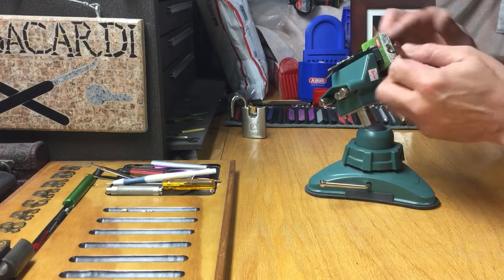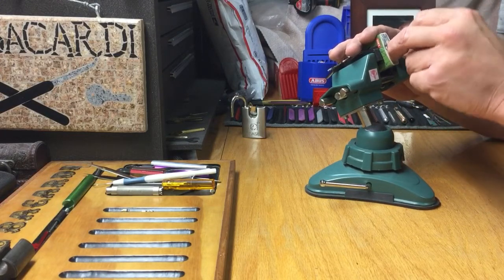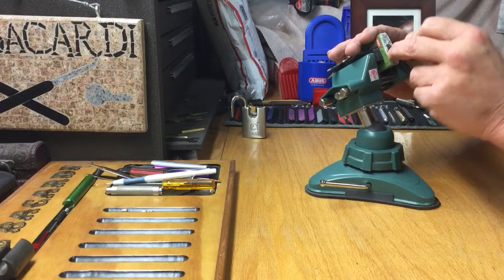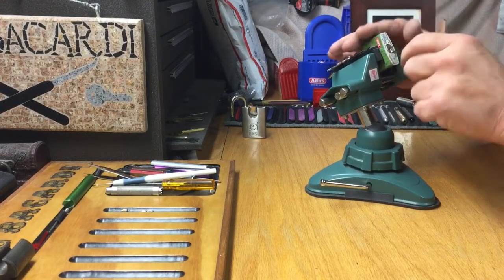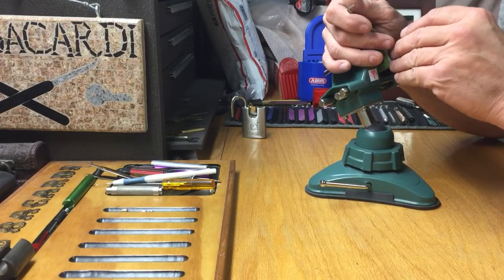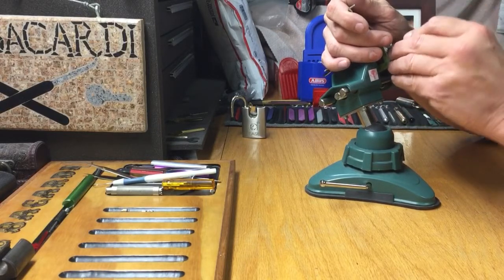I don't like using bottom of the keyway tension in the A-Bus because you don't know how high you're getting in that keyway. I think I'm going to go to the top of the keyway on this. Hopefully this tensioner will fit in there. Yeah, we're going to go to the top of the keyway — I'm just going to stick the tip of it in. There you go. I like that much better. I know you probably can't see anything now, though. It's not like I can gut these anyway.